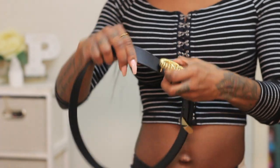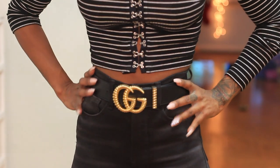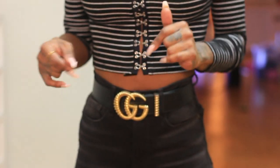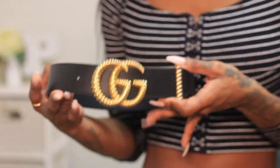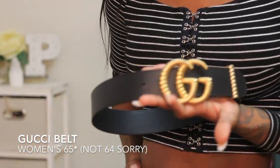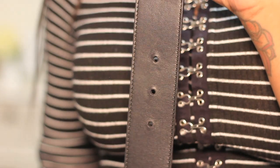This is my first Gucci belt right here — I'll insert a picture so you guys can get a better visual. This was a special order I did with Gucci, and I was so excited they were able to get it for me. There were literally only two in this size in the entire United States. I got this in the smallest size that Gucci makes, which is a size 64. My waist size is 23 to 24, and this belt only has three holes.